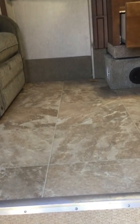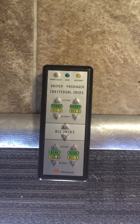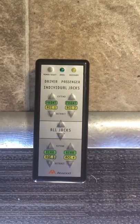All the lights are here — some of the interior lights, all the exterior lights. There is the remote control — it switches on and off from the slides to the jacks and back, depending on what button. All four jacks can work simultaneously or individually.